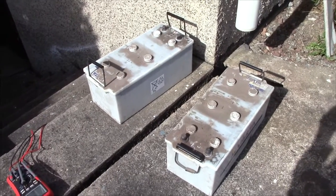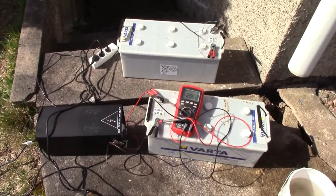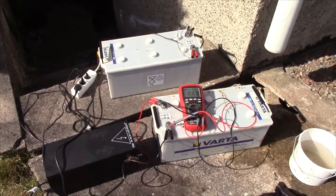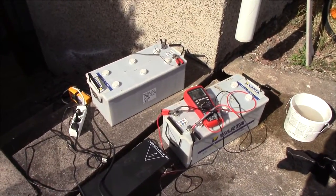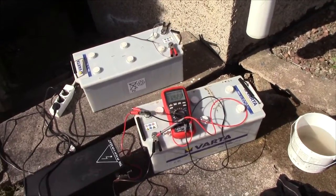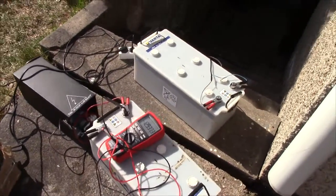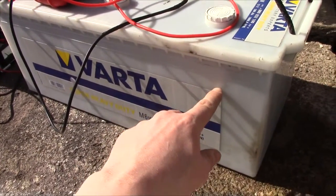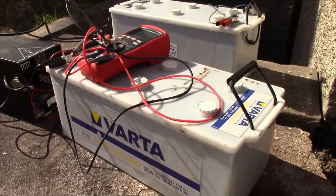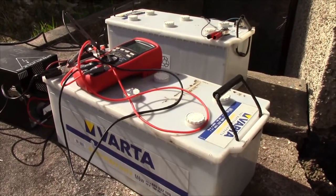In a fit of tired stupidity or possibly early onset dementia, I went to town and, feeling that I missed my old broken truck battery, I went to the same place I got it and got two of its brethren - this time two 180 amp hour batteries that have clearly been in the same system and have been run low on water. They are just below the minimum line on all cells and you can see the exposed plates at the top, which isn't pretty.